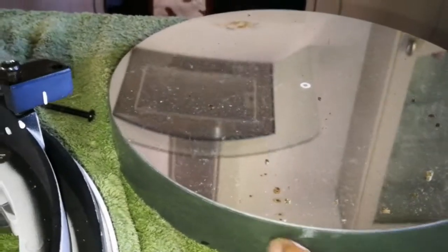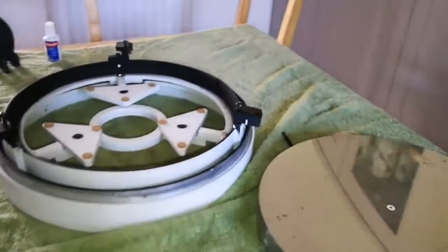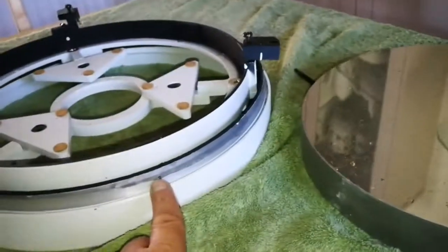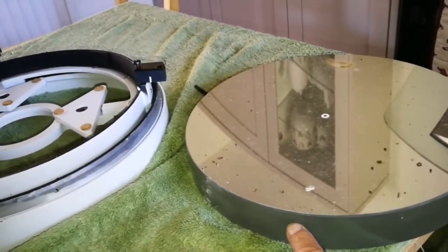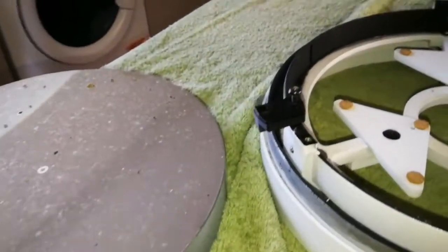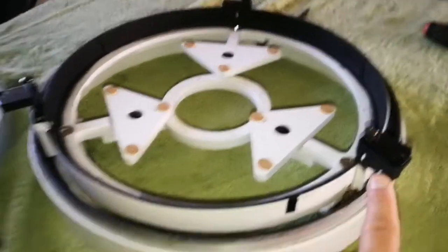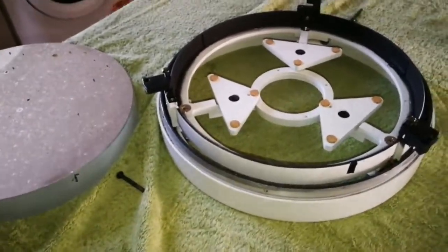I have a mark here — that mark will be here when reinstalled. This clamp will be to the left of it. There's another tiny mark here, and this bigger mark shows where this second clamp will be. This arrow I placed will align here.